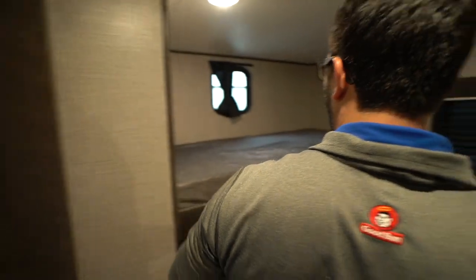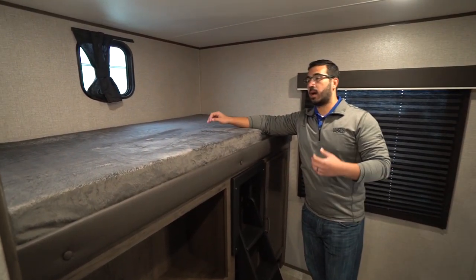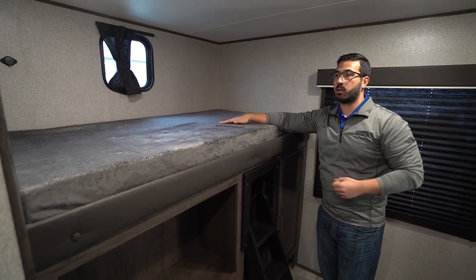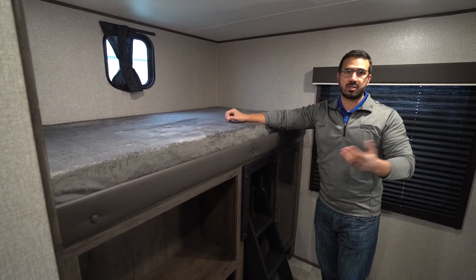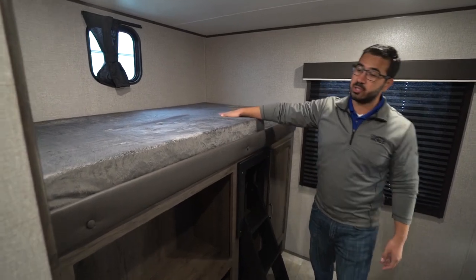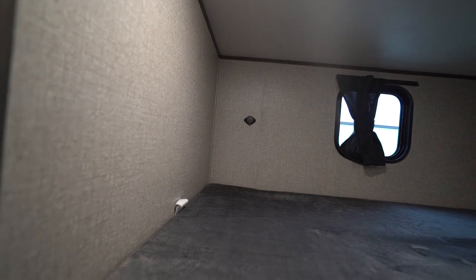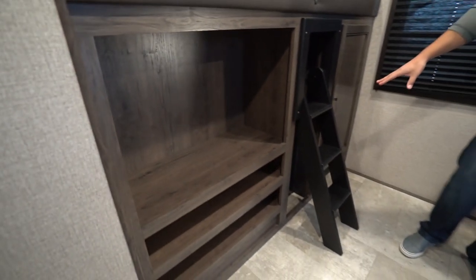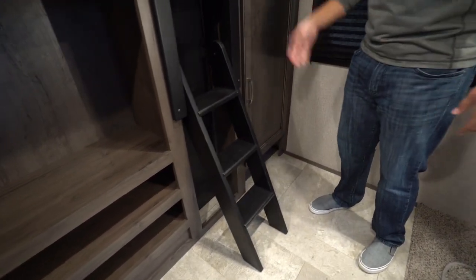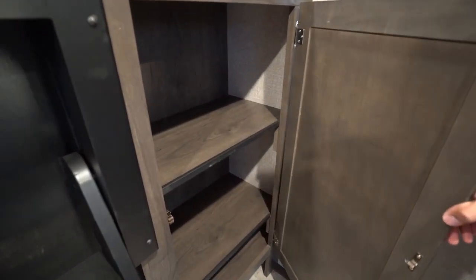Now as we make our way into the bunk room, you will see the wider bunk over here to this side. Even though it is wider, this is still considered a single bunk — 300-pound weight capacity, which is what most manufacturers have for a double bunk. USB ports are tucked right into the wall, underneath there's a spot for your TV and a little bit of storage. There's a built-in ladder so smaller kids can climb up onto the top bunk, and then over to the side some additional storage.